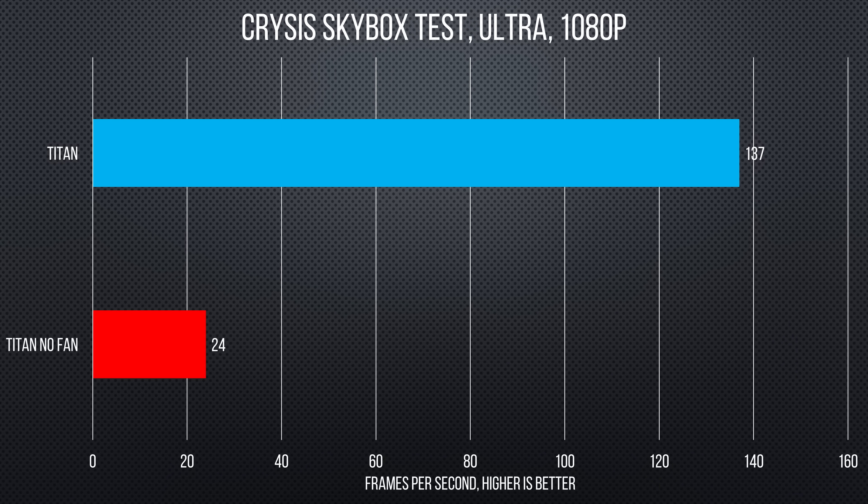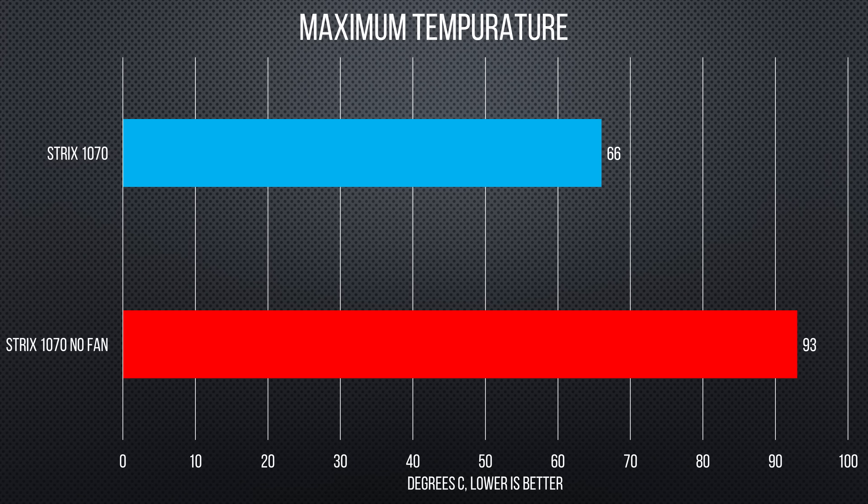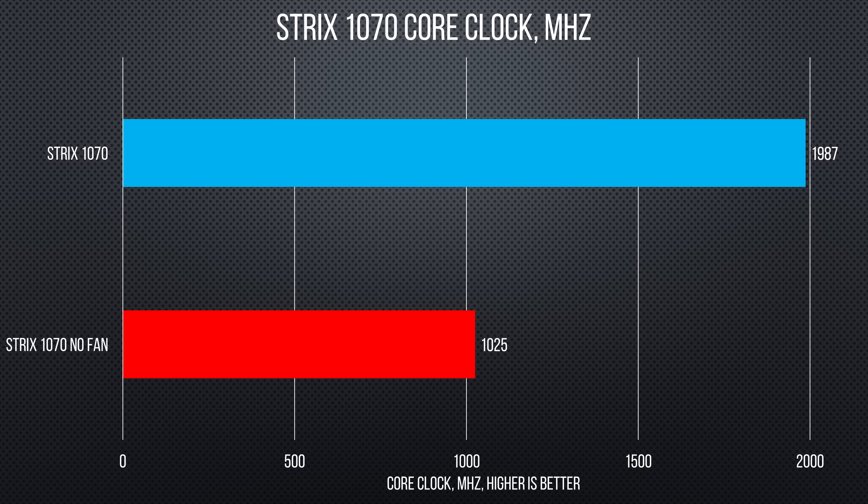The Titan X went from a silky smooth 135 fps to a cinematic about 25, and at a core clock of 400 megahertz it's basically unusable. The non-reference design 1070 did fare a little better, even in our torture scenario of simulating the death of all three fans at once — it throttled to 1 gigahertz and about 90 fps after a half an hour.